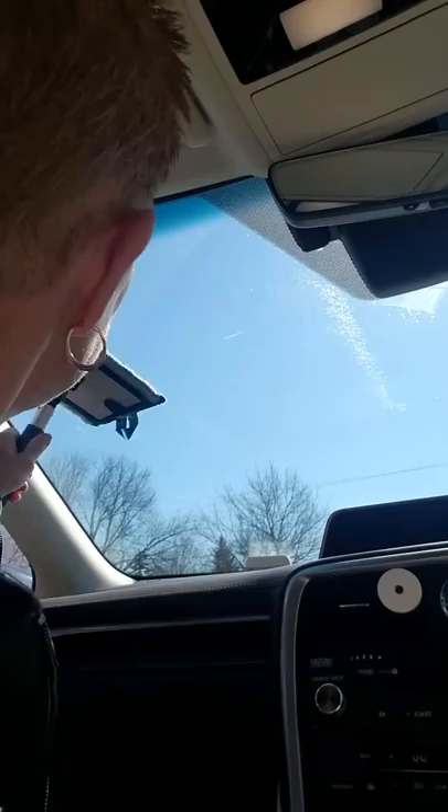Maybe I should clean the outside too — that's kind of gross. All right, clean with my pet, dry with the car cloth. And we're done! All right, that wasn't so hard.